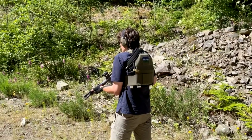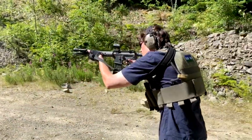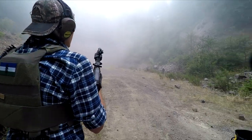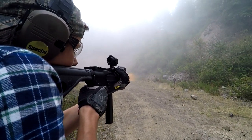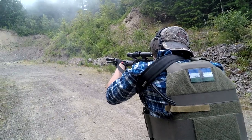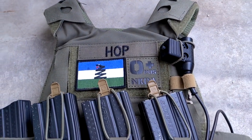One of the main limitations of the original Ferro Slickster is that it does not have provisions for attaching any kind of back panel. The main reason to run a back panel is to have hydration directly on the plate carrier. I've continued to invest money into it instead of replacing it with a more expandable carrier. At this point I think inertia is all that's keeping me going — I've put enough money into this thing that I could have bought something else by now.